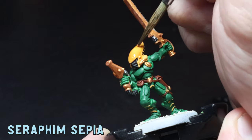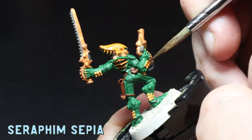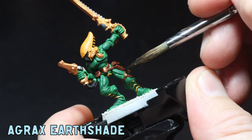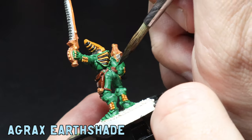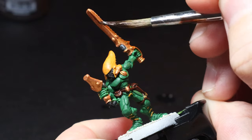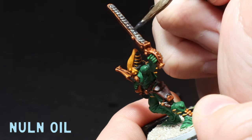The next wash to go on was Seraphim Sepia and I just throw that all over the yellows, straight out of the pot. I didn't really care if I got some on the black because it wouldn't really be seen. I then use Agrax Earthshade all over the Doombull Brown leather, making sure it goes around all the leathers and into the recesses because I want those nice outlines visible. And as usual I apply a watered-down coat of Reikland Fleshshade all over the gold areas and a wash of Nuln Oil all over the gunmetal.